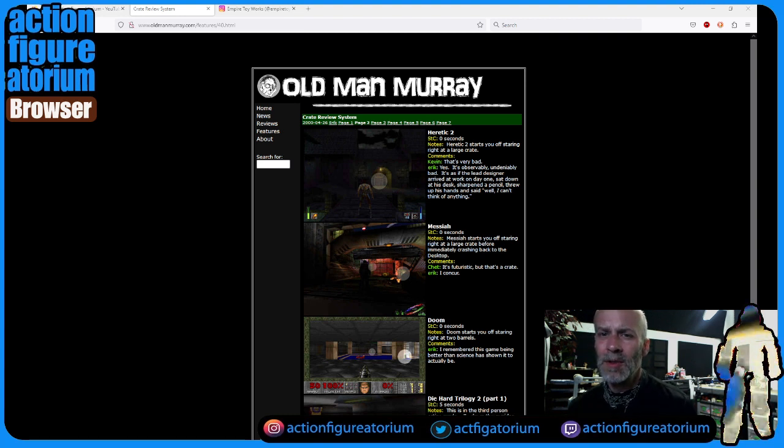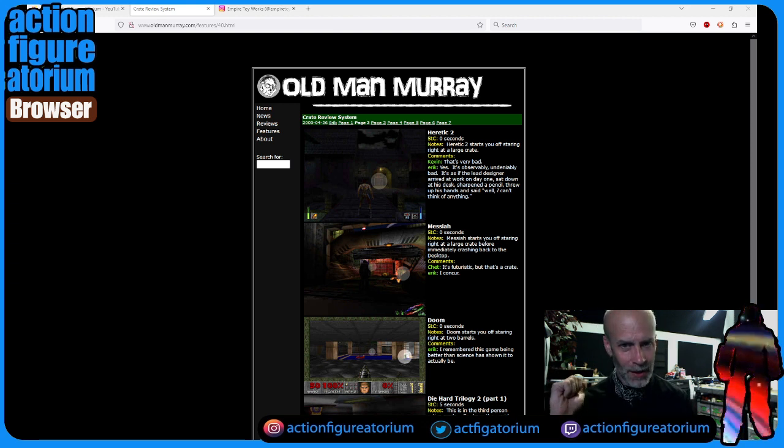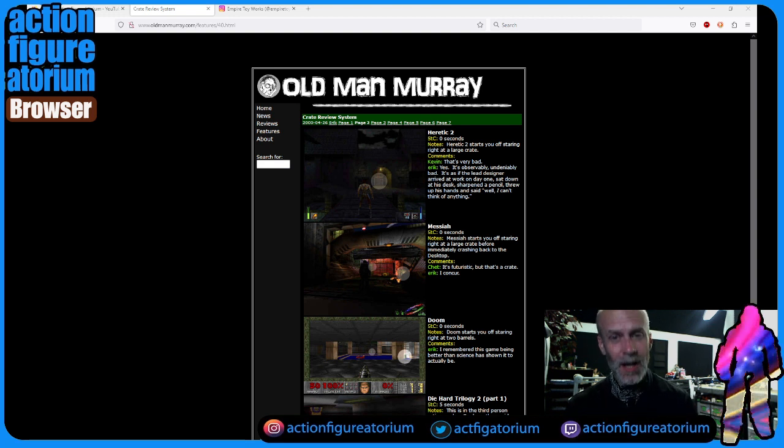It's actually called the Crate Review System, and this is page two of it. Here's the idea: Time to Crate doesn't mean 'hey guys, it's time to crate.' What it is, is when you start a video game, the stopwatch is running, and it goes until you encounter a crate in the game. The whole point of this joke is that if you're a video game designer looking to flesh out your world — say you're Quake, or Doom, or Wolfenstein, games that came out in the 90s, the first-person shooters — you kind of need to fill up the space with something. And so everybody always just puts a crate in there.